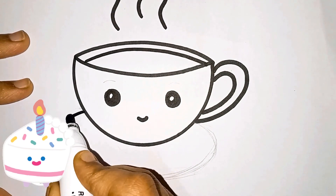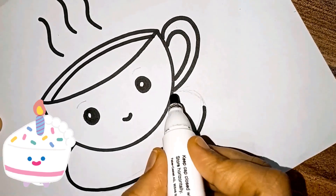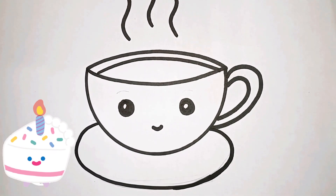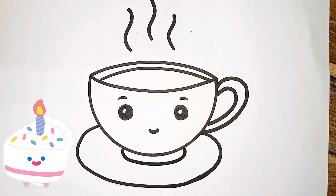We have to draw the saucer. Stop. Wow — cup and saucer! Cup and saucer. Coffee cup. Tea cup. Hot tea cup. Cup and saucer.